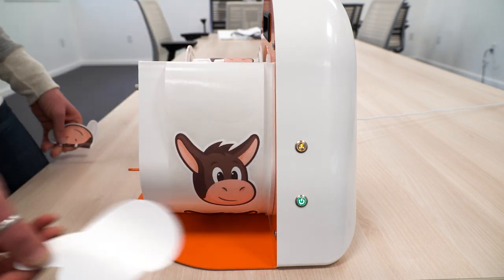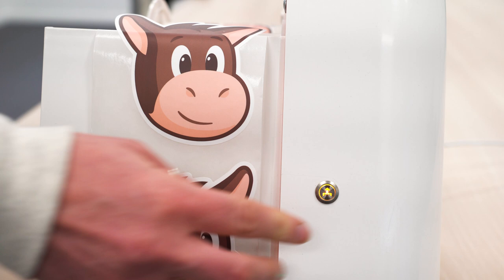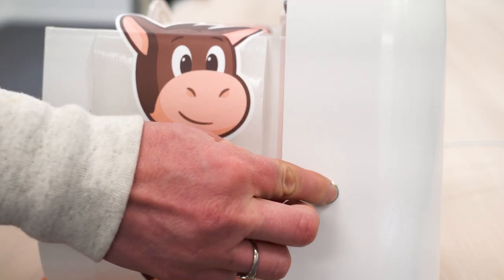Now, your label dispenser is ready to be used. Press the feed button to dispense in manual mode. Or, press and hold for two seconds to switch to automatic mode.